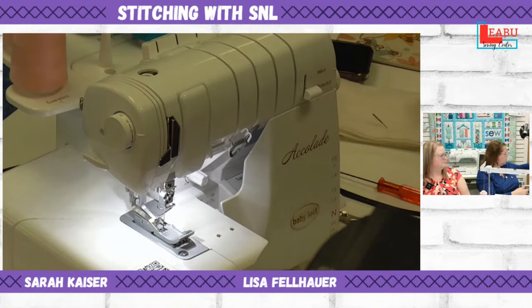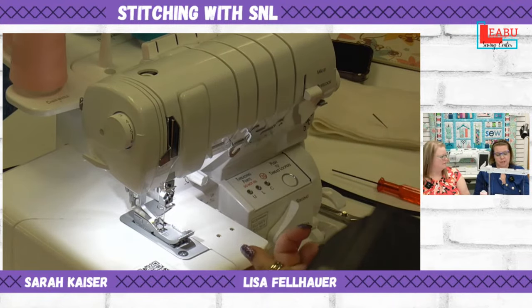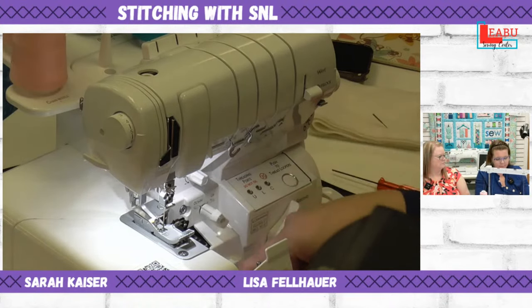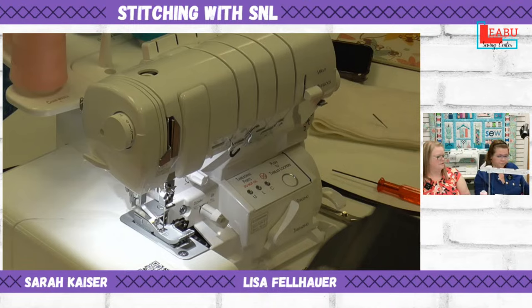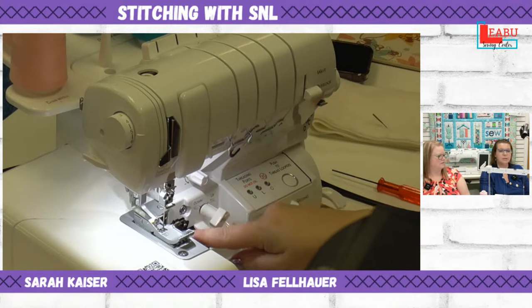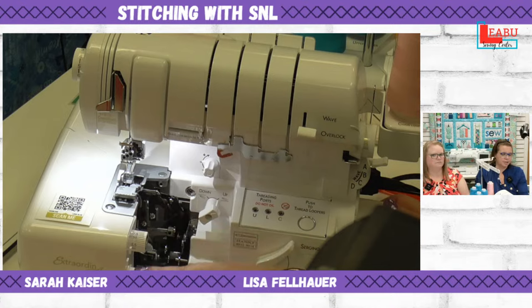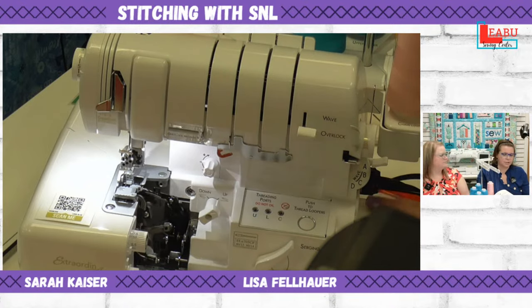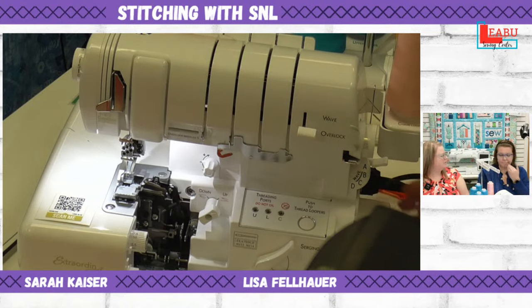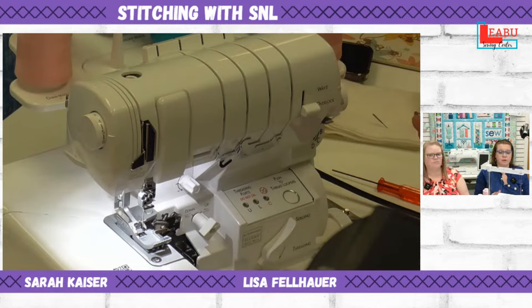To switch back to serging, change the needle plate, unlock the blade, and put the upper looper back up. Turn the selector dial for the looper up — but remember, nothing changes until you take a full rotation of the hand wheel. Just like a sewing machine feed dogs need engagement before coming back up, you have to turn the wheel to re-engage everything.